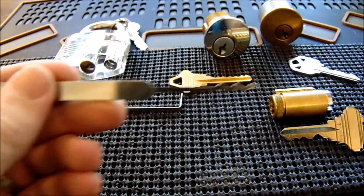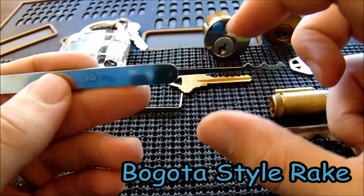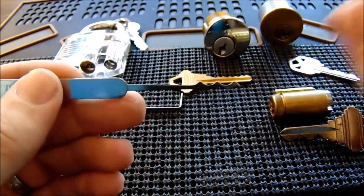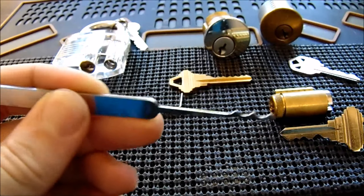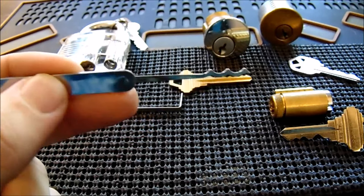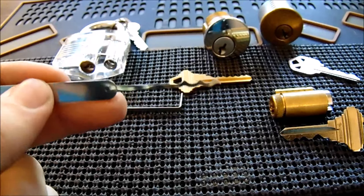What you need is a rake. This is a Bogota-style rake, also called a triple peak rake — you can see it has three peaks on it. When raking a lock, you insert your rake, lift up and pull out as you go, while applying very light bottom-of-the-keyway tension. You're setting all the pins randomly. This is considered a low-level attack and isn't considered a skilled technique.